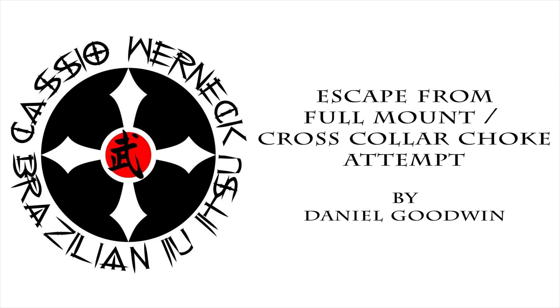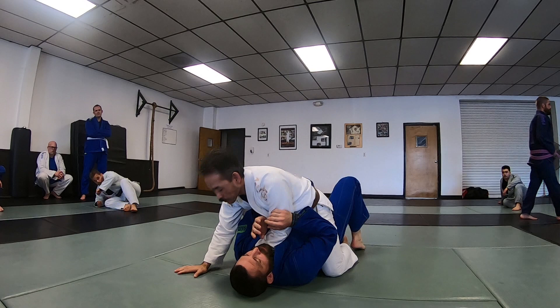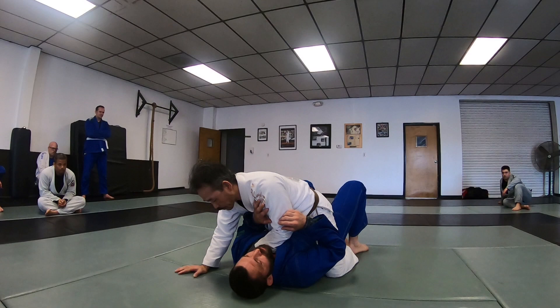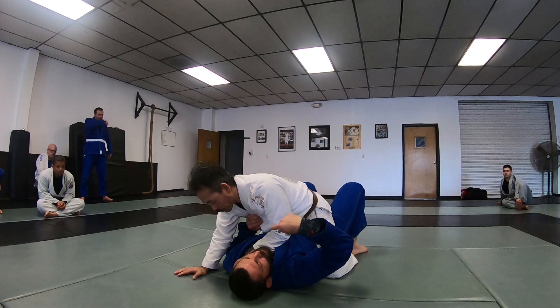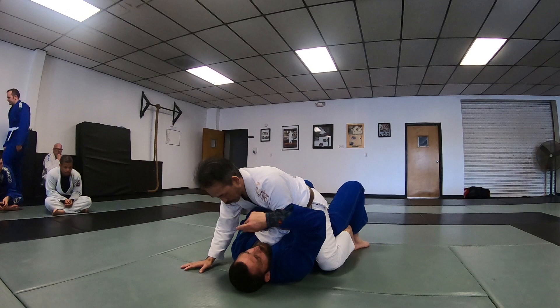Escapes work if the position is wrong. A lot of the stuff from side control, mount, back position — it's setups to other positions. Even if he doesn't want the arm bar or the choke, naturally I want to do this. What does that do? It separates my elbow from my ribs and now he has the arm bar.